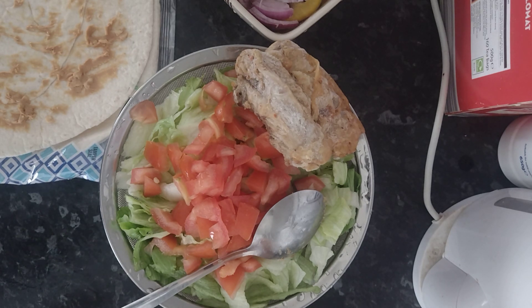Onions strengthen your eyeball and make it strong so that when you're on the computer, the effect of the screen doesn't affect your lens.